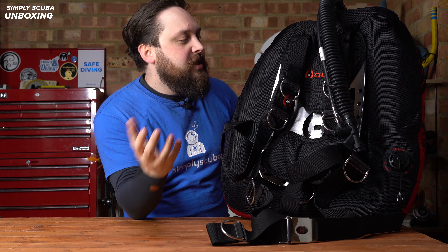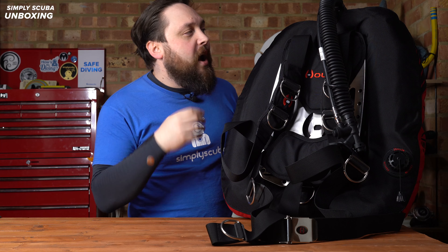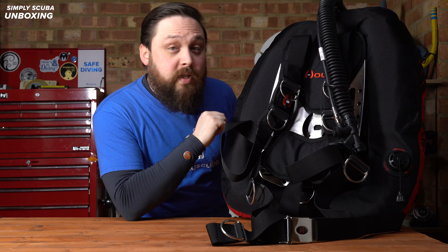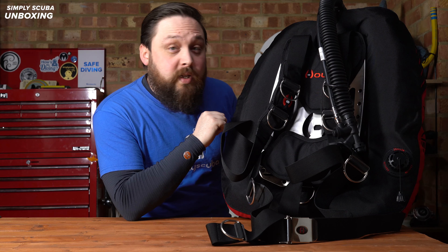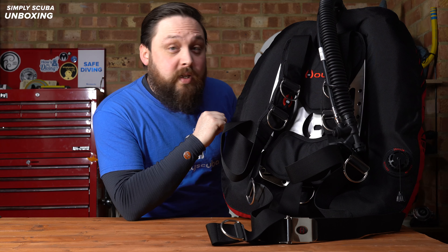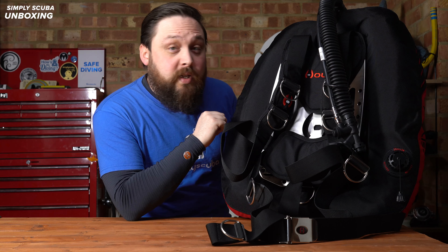Because it's a single piece harness, you can adjust each individual strap to the perfect length and move the D-rings to exactly where you want them, and add any extras as well - it is very customizable. So this is for more advanced divers who want a BCD they can fully customize and specifically dive with twin cylinders. There's going to be more information on our website simplyscuba.com - there's a link in the description below so you can read more about the DT and buy it from us at Simply Scuba. Thank you for watching everybody, and of course, safe diving.